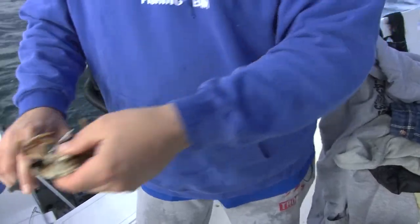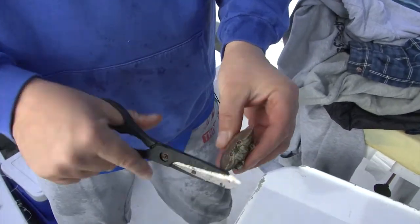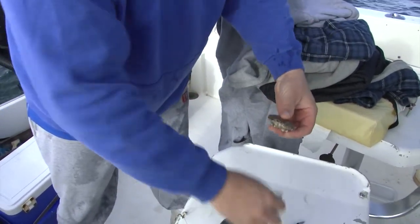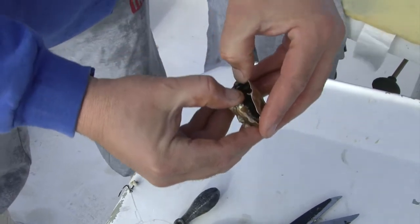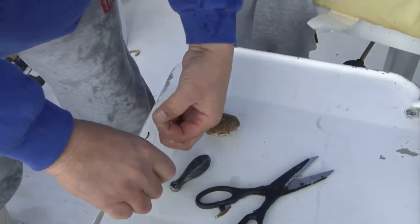What we're going to do is cut these legs off. Now these are shedders, so a little trick here — cut along this outer perimeter. Just don't cut your fingers while you're doing this. Then gently lift and pull, and what you'll find underneath is a nice soft shell crab. Irresistible for the blackfish. I like to leave the top on — I believe it has a lot of scent in it.